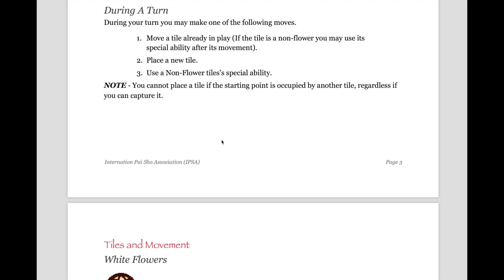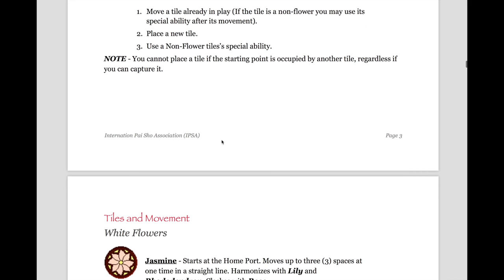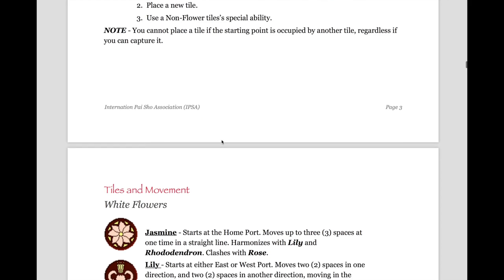During your turn, you may make one of the following moves: you may move a tile that is already in play — if the tile is a nonflower, you may use its special ability after its movement. You may place a new tile. Or you can use just the ability of a nonflower. Note that you cannot place a tile if the starting point is occupied by another tile, regardless of whether you can capture it.